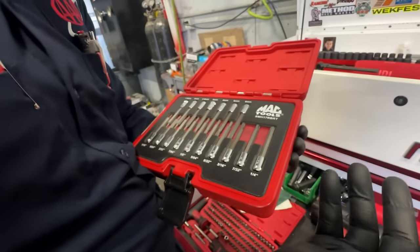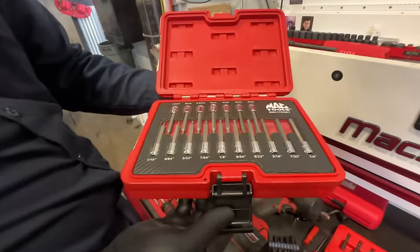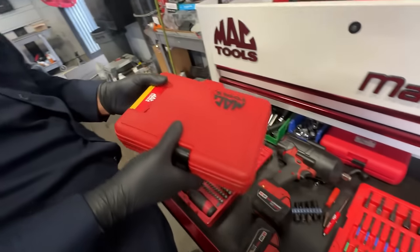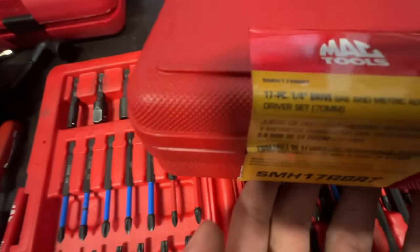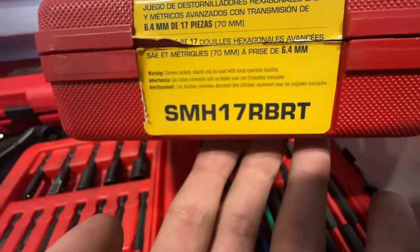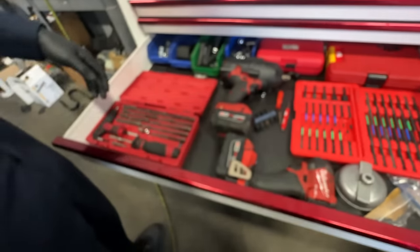Honestly I don't use these RBRT ones — they're for sale. If you guys want them, shoot me a message. Let's get the part number too — look, there is the part number right there. For sale, I don't use it.